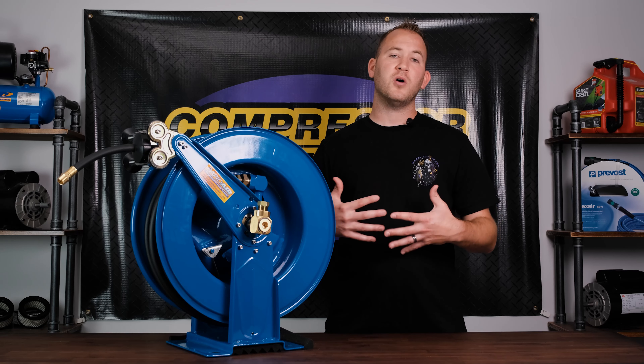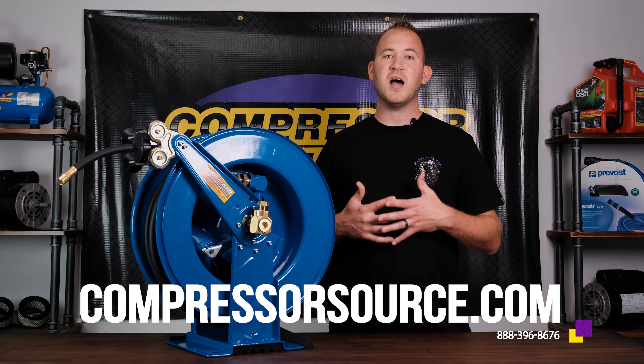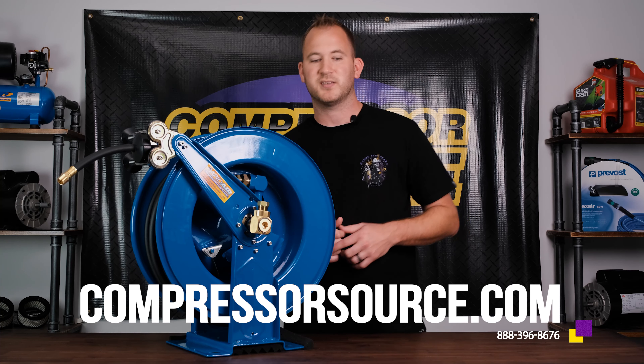So if you're in the market for a quality air hose reel, come check them out on our website at compressorsource.com, or give us a call at 1-888-396-8676. Thank you for watching this video and we'll see you next time.